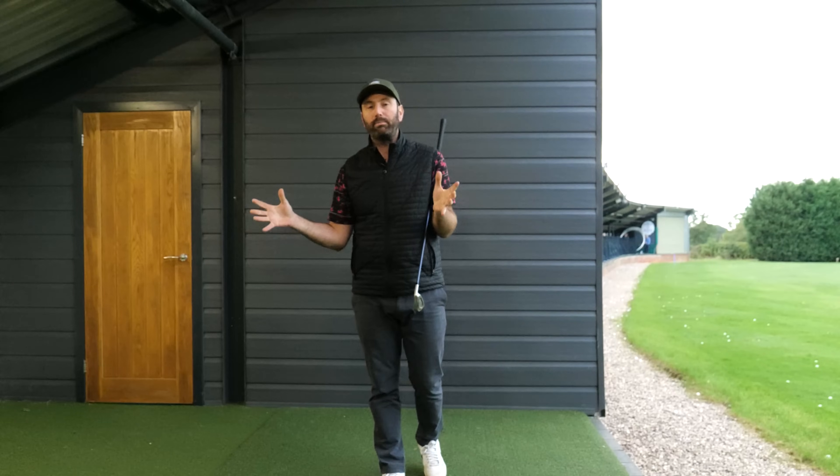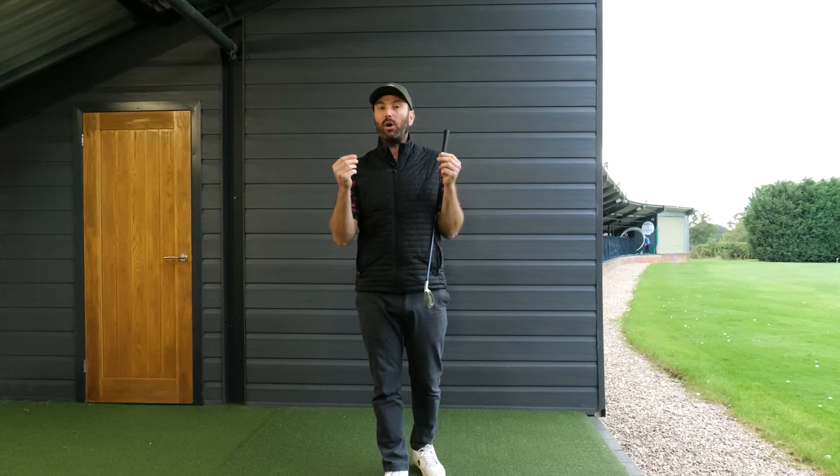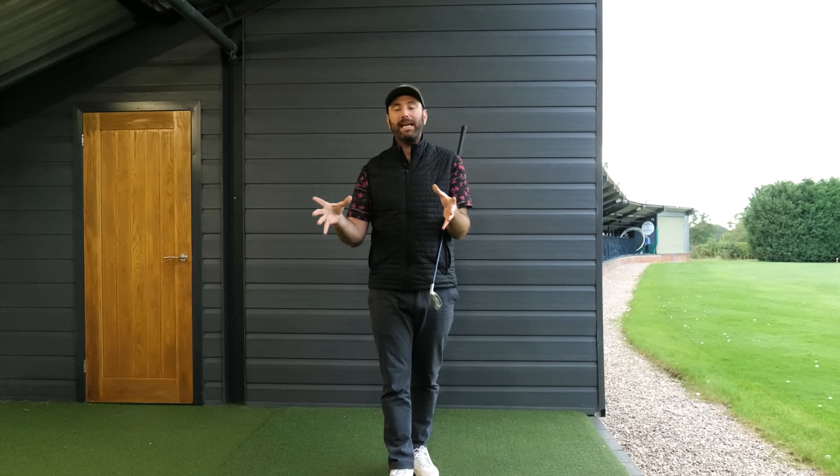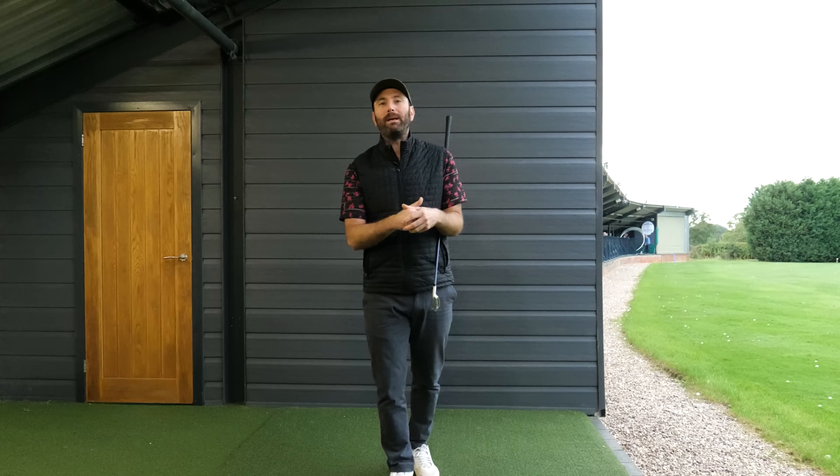Today's video we're going to talk about a drill and an exercise that we tend to see all professional golfers doing. I would say it's the big thing that amateur golfers don't get. It's very important that we spend a bit of time explaining why we tend to see pros do the same sort of drill and what it is that you're missing out on.